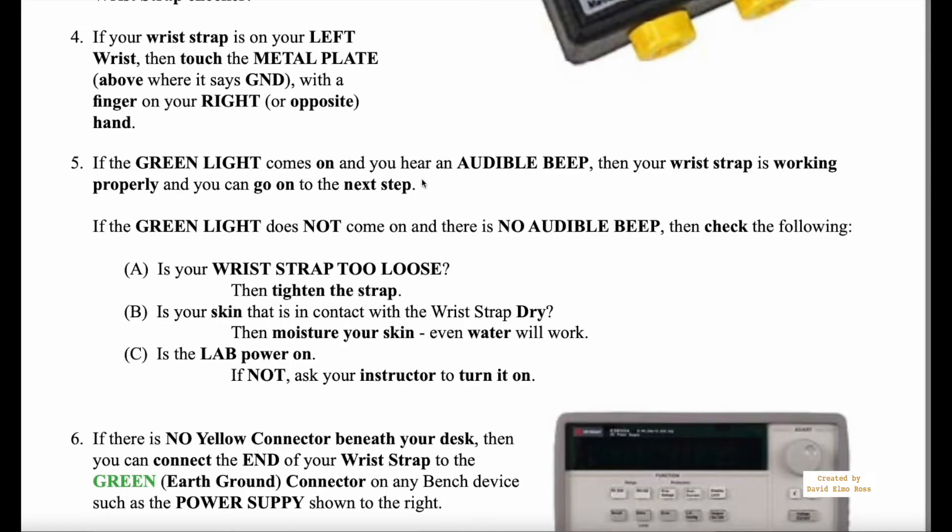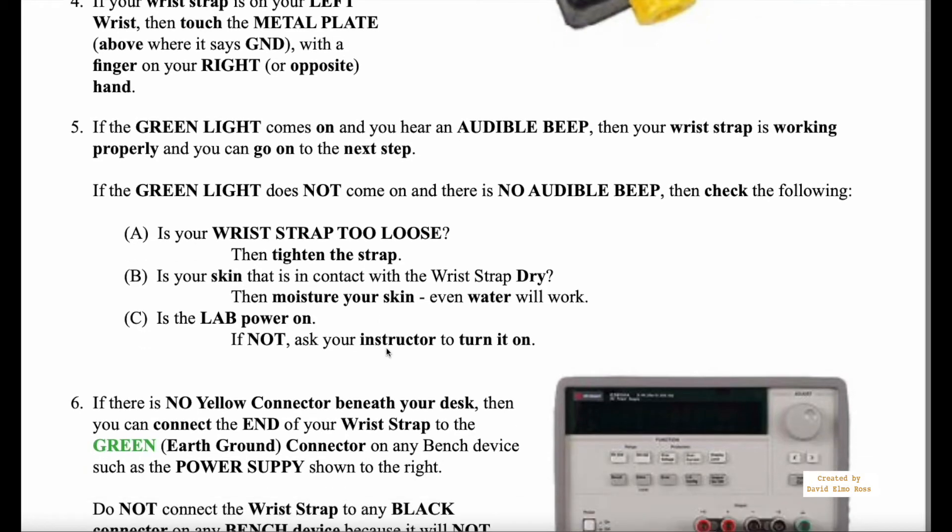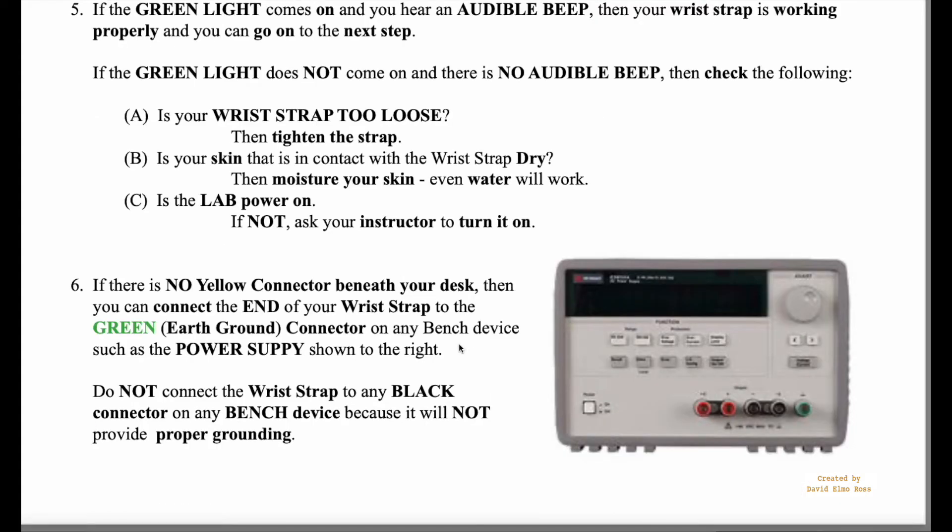If the green light comes on, you're good. If the green light does not come on, check for the strap being too loose, check your skin condition, and make sure the power is on in the room. Underneath each desk there are two little yellow connectors — one for each person sitting at that bench — and you can connect the end of your wrist strap into one of those.